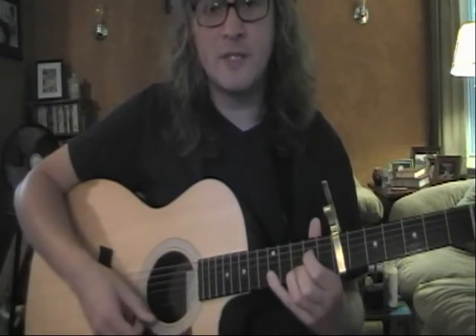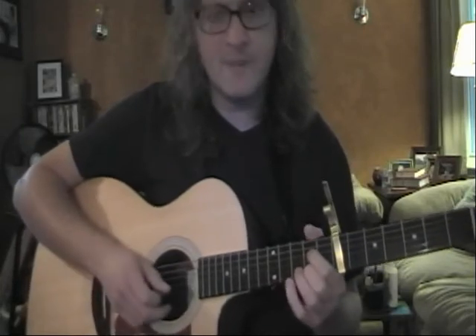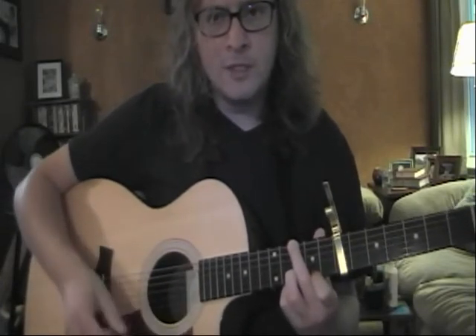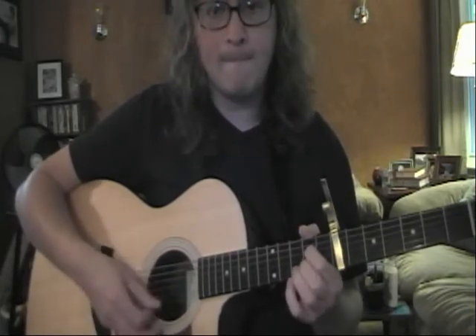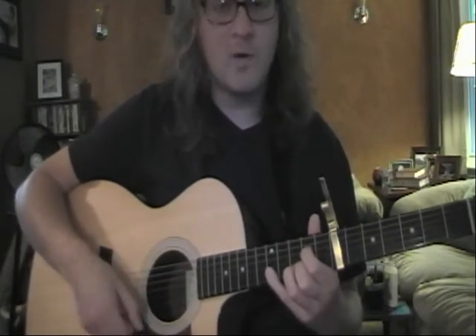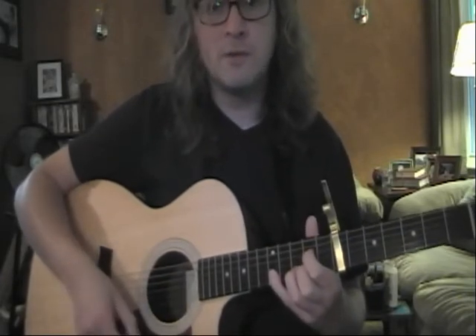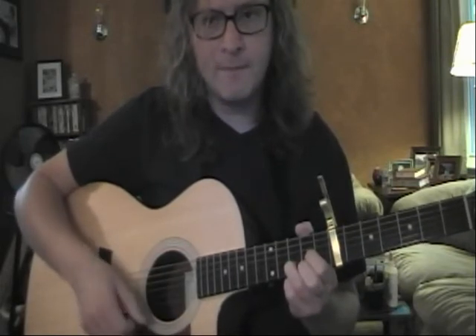If you get stuck on any one of these chords, just keep hitting them. For example, if you get stuck on the A7, just keep it up. So again: D shape — two, three, four — G shape — one, two — A7 — keep it up — three, four — D shape — one, two, three, four — G shape — one, two — A7 shape — one, two, three, four — D — one — G shape — two.